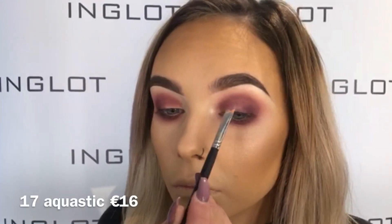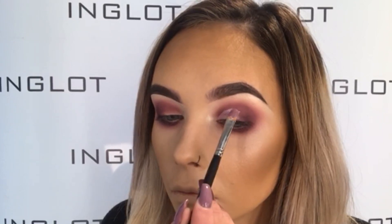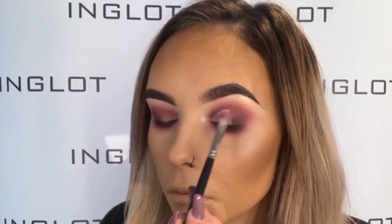Then using 17 Aqua Stick, which is a lovely pinky shade, I'm going to start cutting the crease using my 22T brush. And then just going back in with 297 shadow and my 10S brush just to buff out the edges of that.